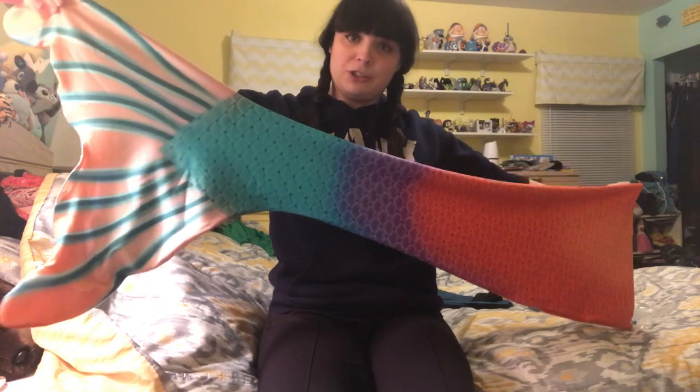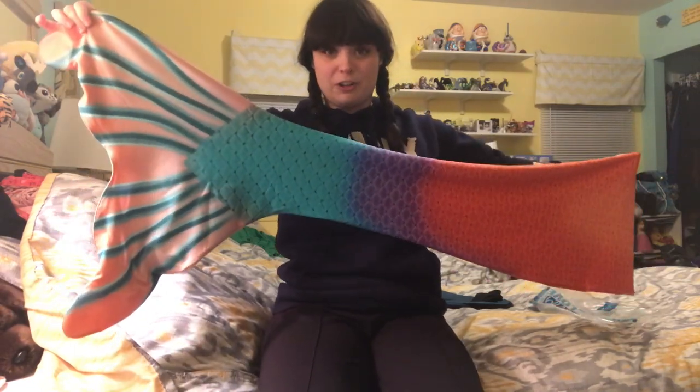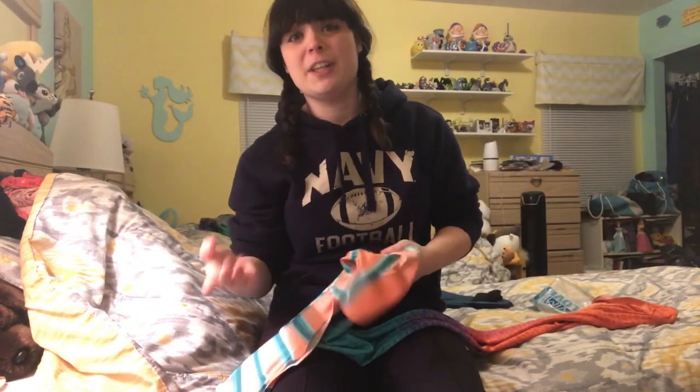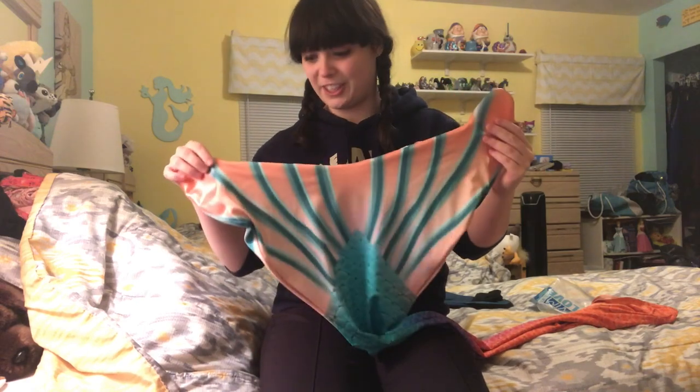If you're interested in commissioning Adrena for a custom Fin Fun tail of your own, I will leave her link in the description below so that you can reach out to her. She's super fun, super nice to work with, and you will absolutely love her digital coloring style.